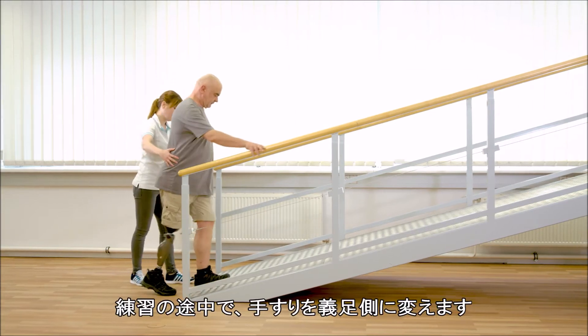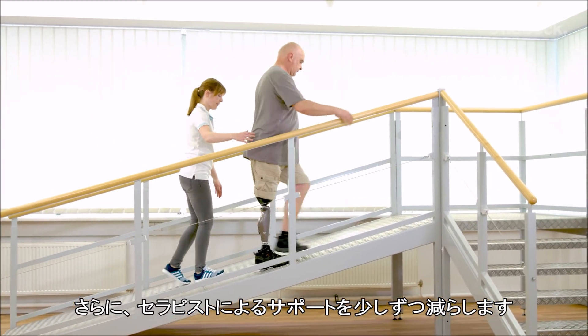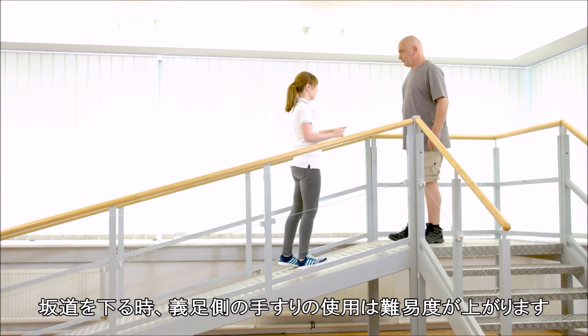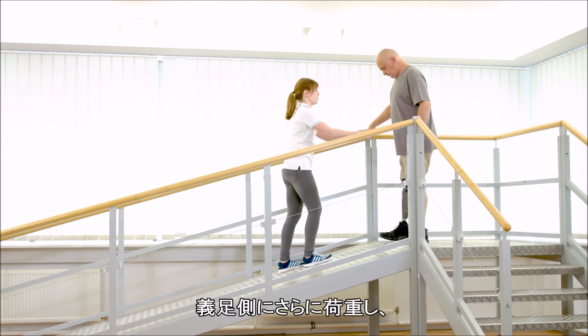During the training, change the side of the handrail. Furthermore, the support of the therapist will be reduced step by step. Using the handrail on the ipsilateral side while going downhill is harder for the user. The prosthetic side is loaded more.